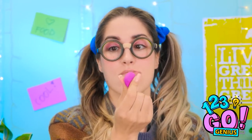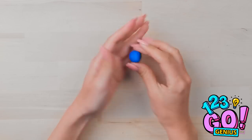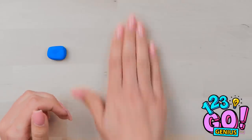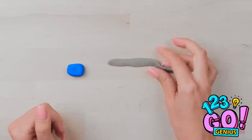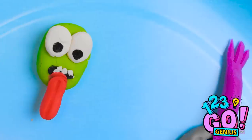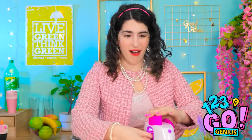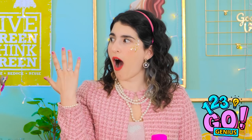Maybe I can do something with my nails. I'll need some modeling clay. I'll smooth it out, then roll it into a ball. Now I'll shape it into a square. Now I'll take some gray modeling clay, roll it into a sausage, and wrap it around the blue clay. I'll press it all together. Now I'll make a face — it's looking quite cute. I'll make some more cute little faces — they're all my favorite characters. Who needs to go to a salon? Just look at them. Well, look at my nails. How did you do that?